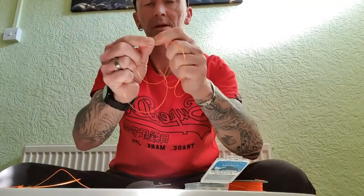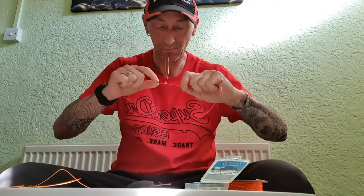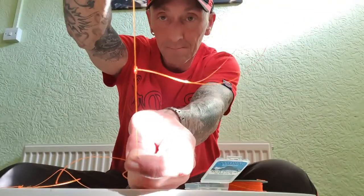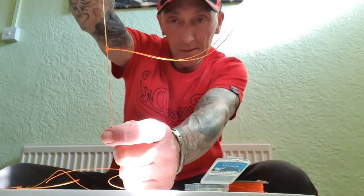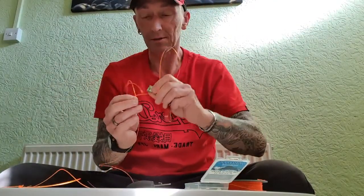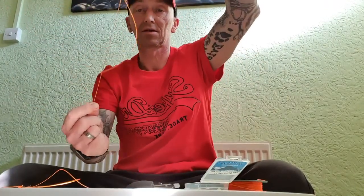You end up with a bigger loop in the middle. With that bigger loop, stick it through where your fingers were holding the line and pull it down nice and tight. As you can see, you end up with a bigger loop sitting off the main body. Put your nail cutters in, cut one side of the loop, and that's your snood.